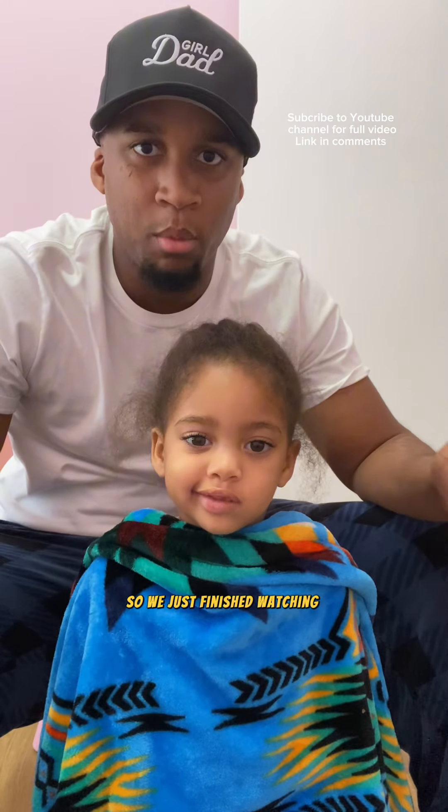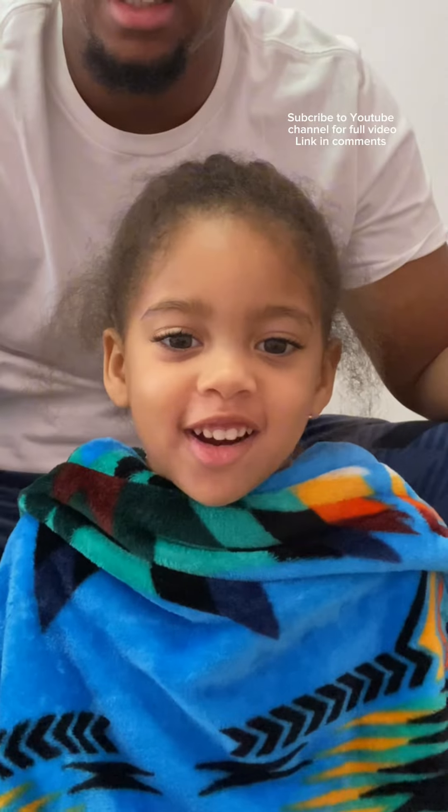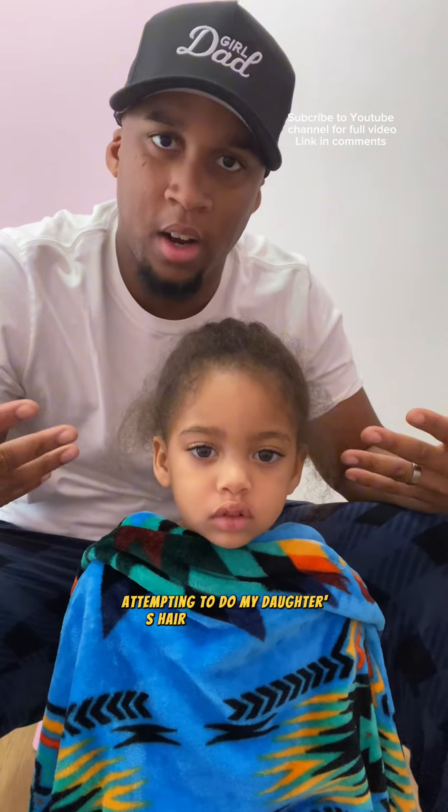Hello guys! So we just finished watching the movie Frozen and my daughter requested that I make her hair like Elsa. She wants a dress like her and her hair long with a braid like that. So what I'm going to do in this video is attempt to do my daughter's hair like Elsa.